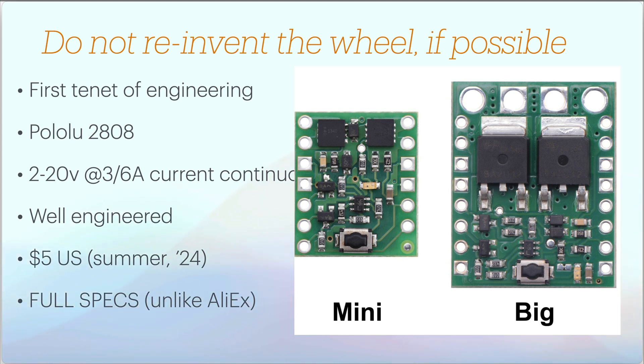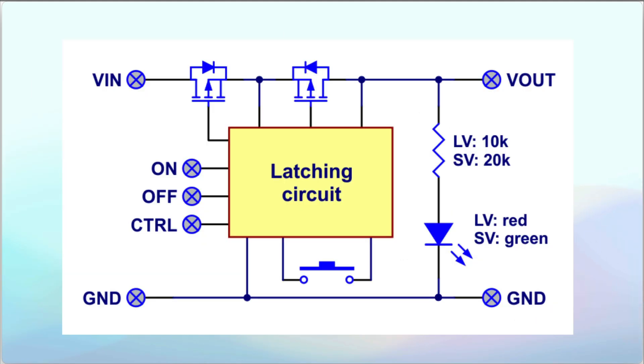You can see it's in a fairly small package and you can get full specs on it. Unlike power switches you may find from AliExpress, you'll get a board there but absolutely no circuit diagram, so you have no idea how they work. This is the block diagram of the 2808 — it has a couple of back-to-back MOSFETs, a power LED that's only on when it's turned on, and three control circuits: you can turn it on remotely, turn it off remotely, and configure how the external push button works.